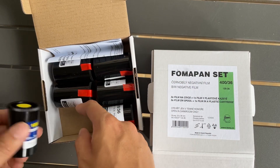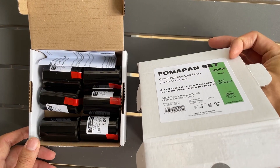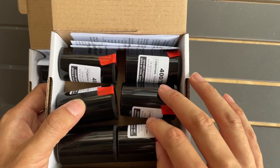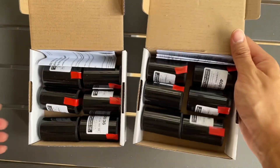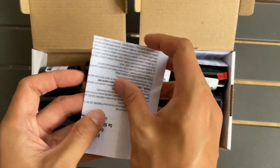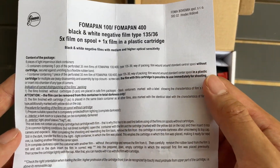You need to do the reloading in a dark bag or in a dark room. The same goes for the 400 ISO version — it's the same thing. So five reloads and one canister with film inside. It also comes with a user manual, so you need to follow the instructions to use the product as designed.